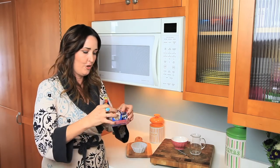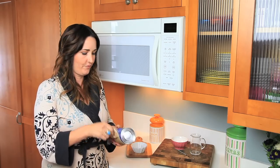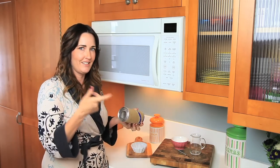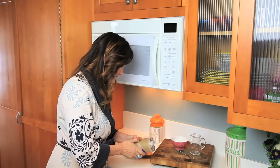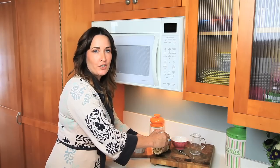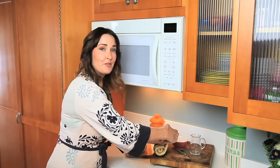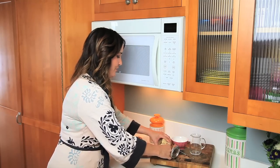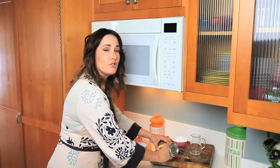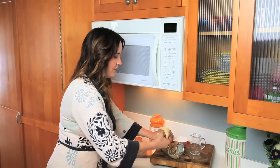First, open up your tube. So you want a single serve cinnamon roll? Actually I don't want to eat them all, but I'm just going to make one. So just pull out your cinnamon roll. Try not to mangle it too much.